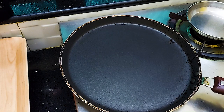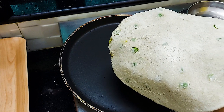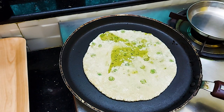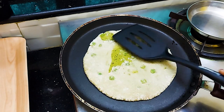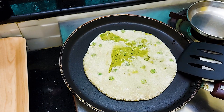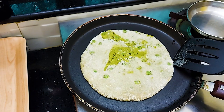We have the gas on and heat the pan. Now we will cook the paratha. We will flip it a little later.